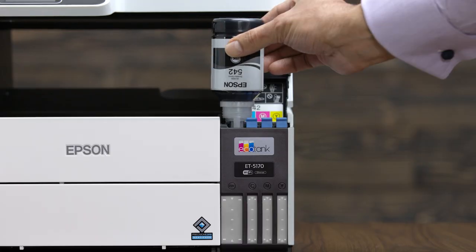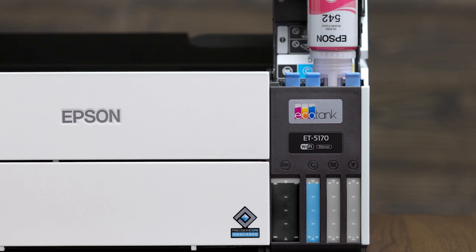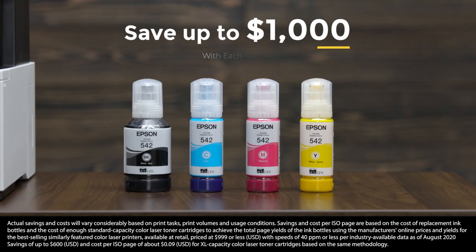Unlike traditional color laser printers, the EcoTank Pro uses high-capacity, easily refillable ink tanks, saving you up to 80% on replacement ink. That's up to $1,000.